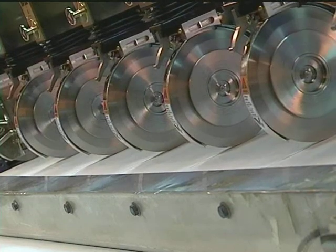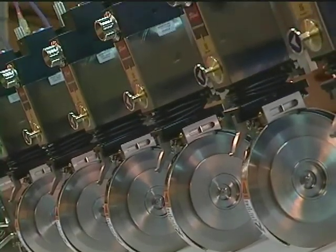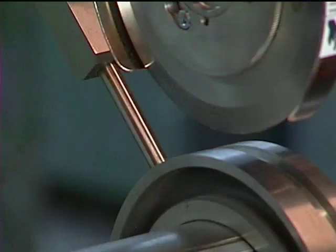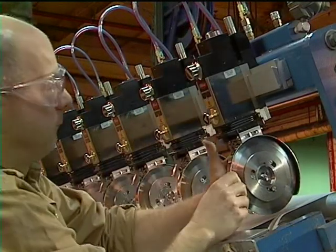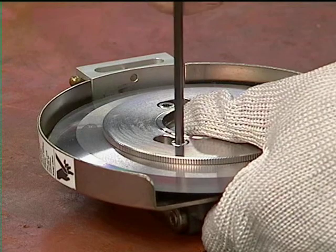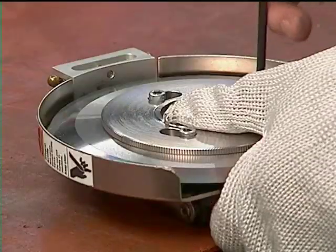More ergonomic improvements are possible with the Performance Series knife holders. While they are known for their ease of use, accuracy, and durability, we also pioneered operator safety with the Performance product line. Removable cartridges allow the operator to change blades away from the machine. This eliminates the awkward positions that used to be necessary to reach into the web path to reach the blade.